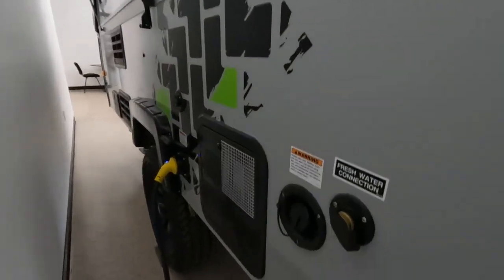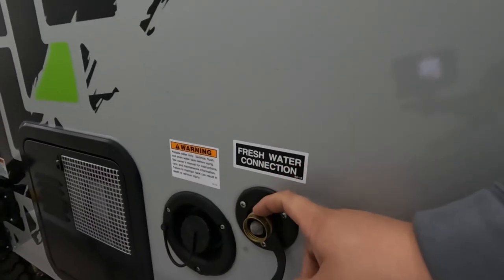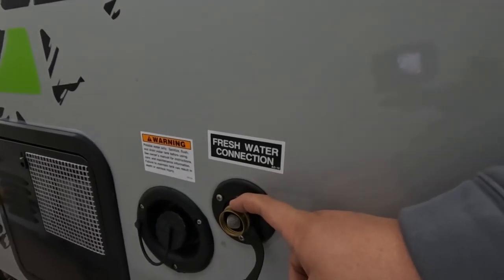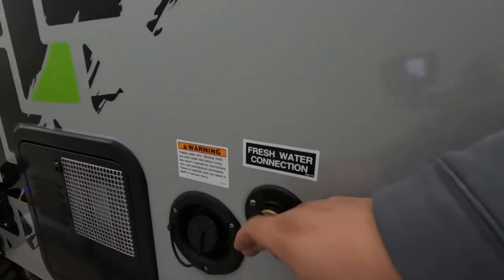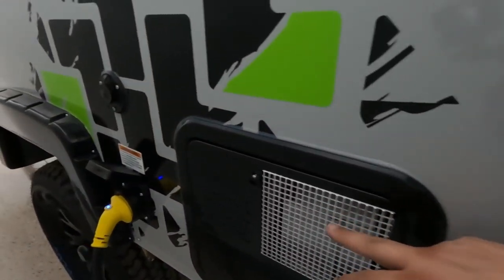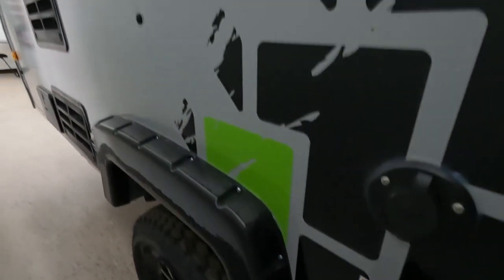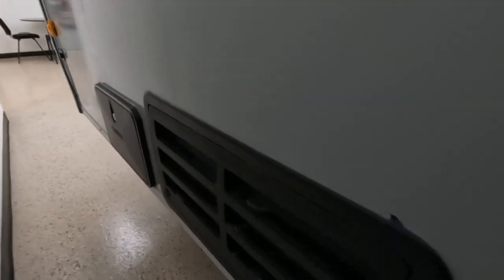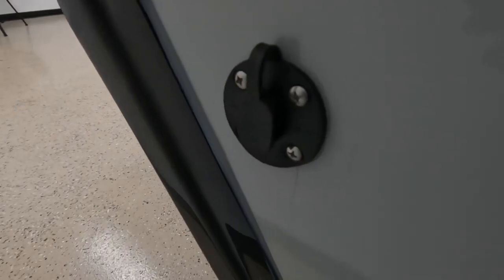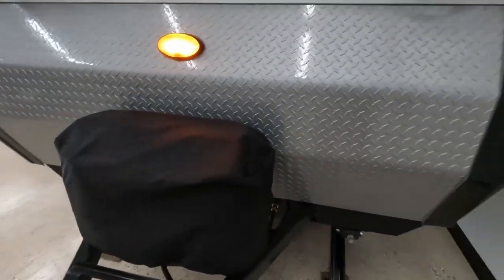Coming around, we have your city water — you're just going to hook up your hose. That fitting is brass. You have your fresh water tank, which is 11 gallons, a six-gallon hot water tank, your satellite hookup, and of course a 30-amp plugin — which we do have this one plugged in. Coming on down, you have your shower hookup, and if you have a briefcase solar panel you can hook it up there as well. More LED safety lights coming around and we're back to the front.